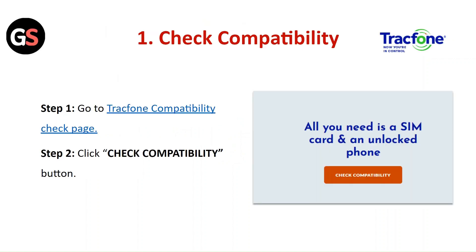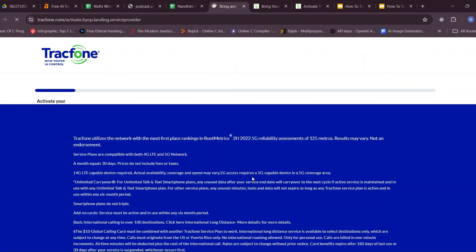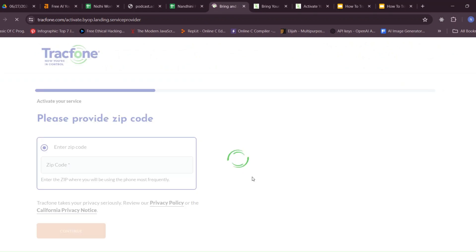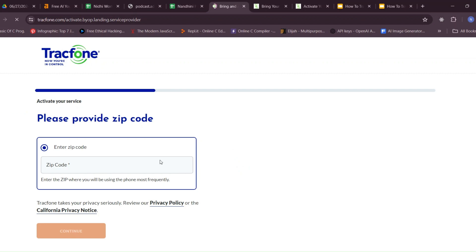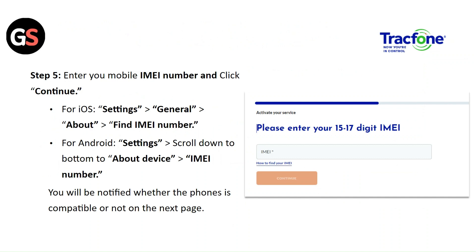Check compatibility. Step 1: Go to the TrackPhone compatibility check page. Step 2: Click on the check compatibility button. Step 3: Enter your 5-digit zip code in the text box. Step 4: Click on the continue button. Step 5: Enter your phone's IMEI number and click continue.